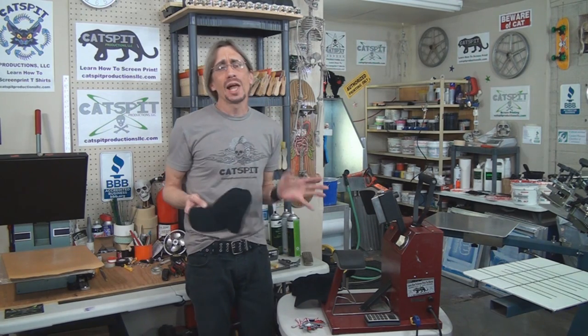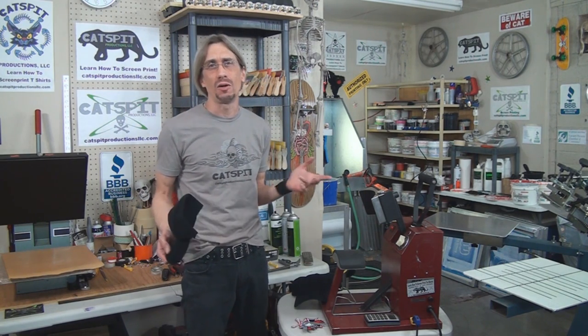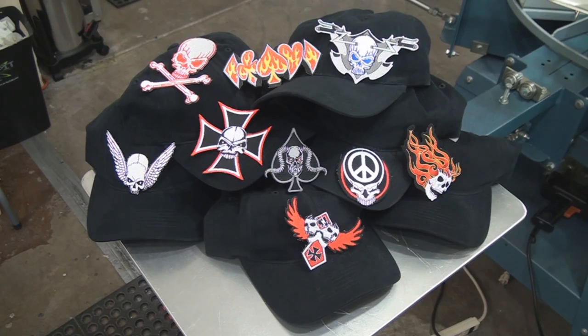I don't do a lot of heat pressing in my shop for customers — I do mostly direct screen printing and the heat pressing stuff is more novelty for myself or friends. I have here several black baseball caps. They are six panel, brushed cotton twill type six panel baseball caps.